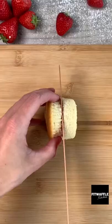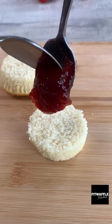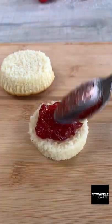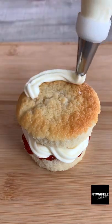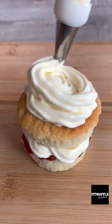Grab your cooled cupcakes and cut them in half as shown. Spoon on your favourite jam and spread it out to the edges. Pipe on your buttercream icing then pop on the top of the cupcake. Pipe some more buttercream onto the top then finish it off with a couple strawberries.